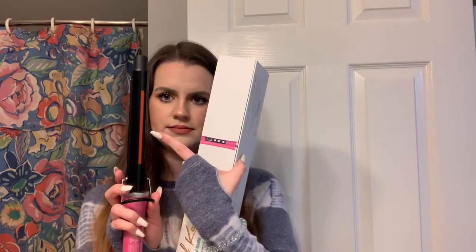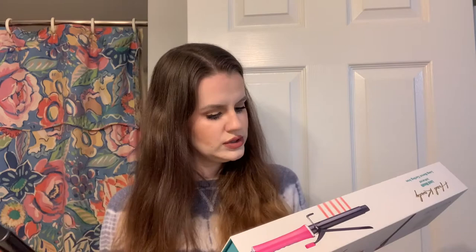It says it has infrared to create smooth, frizz-free styles. It heats in 60 seconds and goes up to 410 degrees. I really like that it has an auto shut-off in 60 minutes — so if you leave your house and completely forget to turn off your curling iron, within 60 minutes it will turn itself off. That is really nice because no one wants to leave their house and worry about that. Obviously I would try to turn it off on your own for safety, but it's something nice to have.